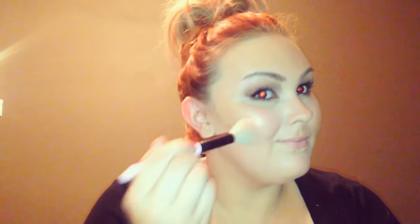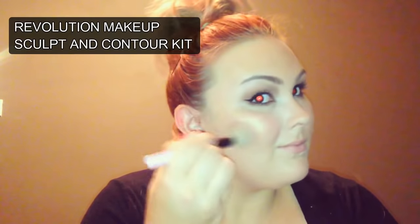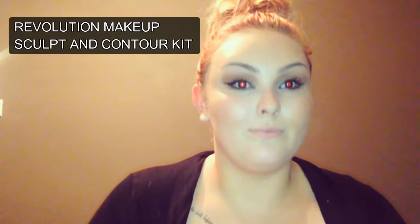Going in with some blush — I'm using the Revolution Contour Kit and just building this into my cheeks, starting from the apples of my cheeks and blending it up into the cheekbone. I really love this blusher because it has a golden tone to it. It's a pink colour with a golden tone — it looks so pretty, and it has a little bit of a highlight to it, which I love, especially when I want to have glowy skin.